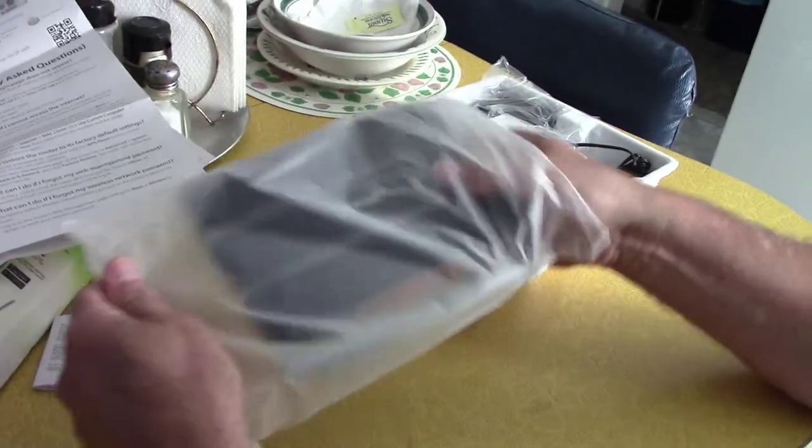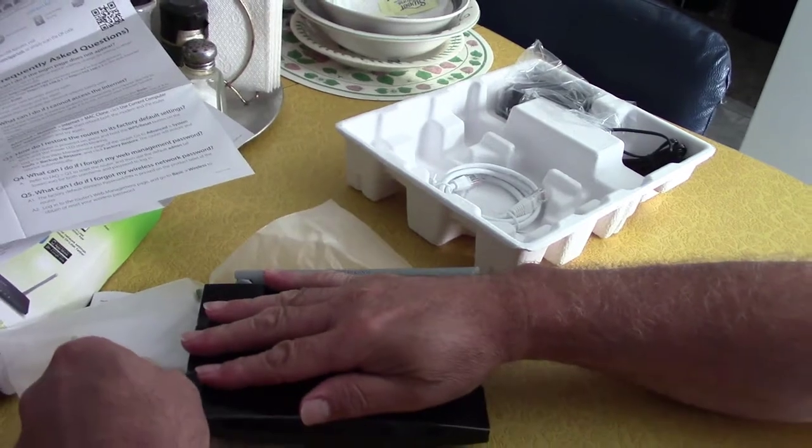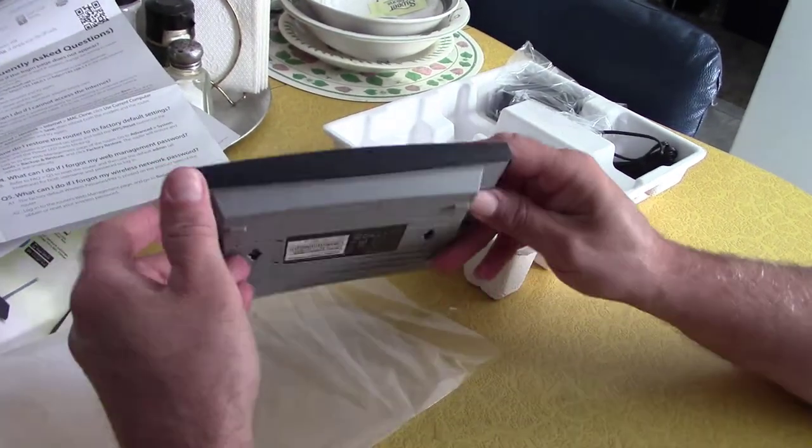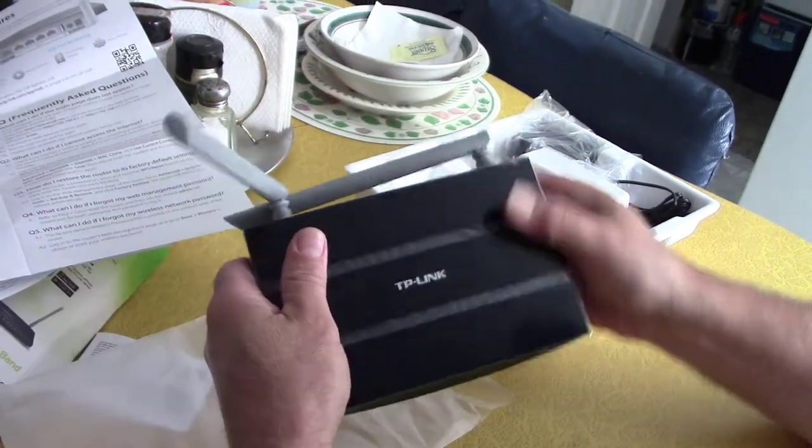Here's the router. It's not very big — it's only about the size of my hand. And here are the two antennas.